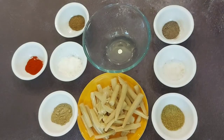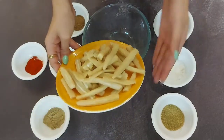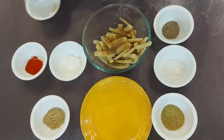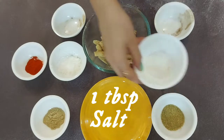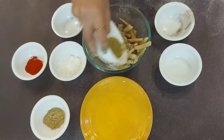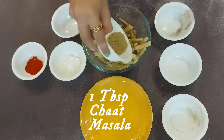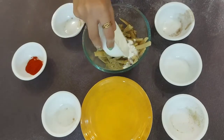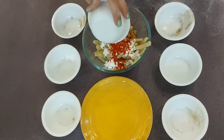Now we will add masalas to our baby corn. We will start with cumin powder — 1 tablespoon of cumin powder, 1 tablespoon of black pepper powder, 1 tablespoon of salt, 1 tablespoon of coriander powder. You can even use amchil powder. For binding I am using 2 tablespoons of cornstarch. And at the end we are going to add 1 tablespoon of red chilli powder.